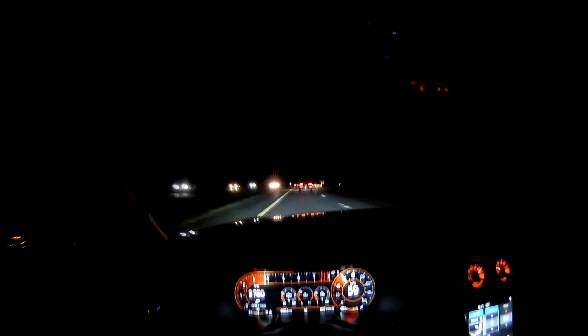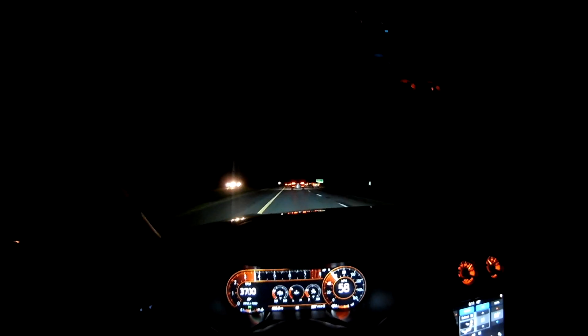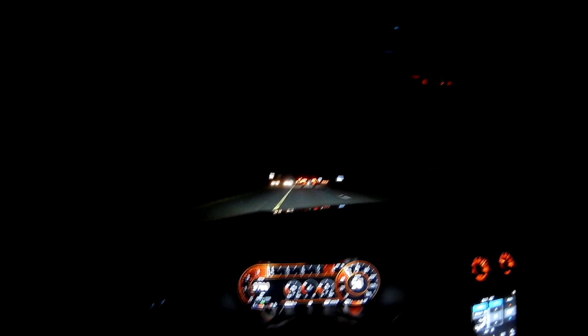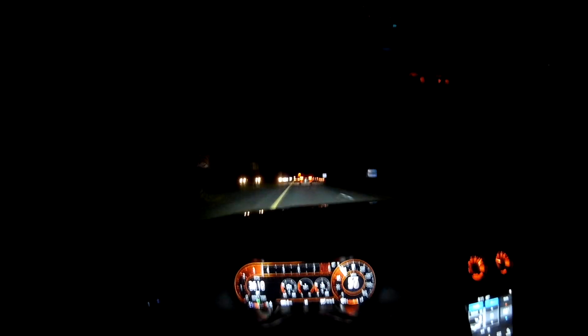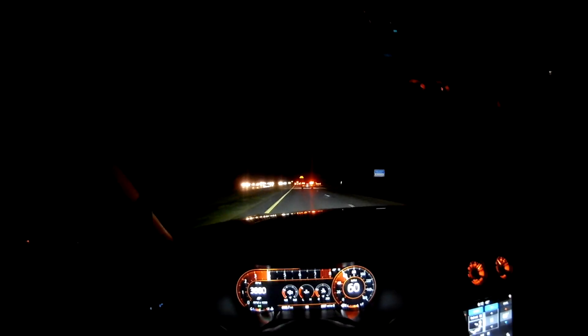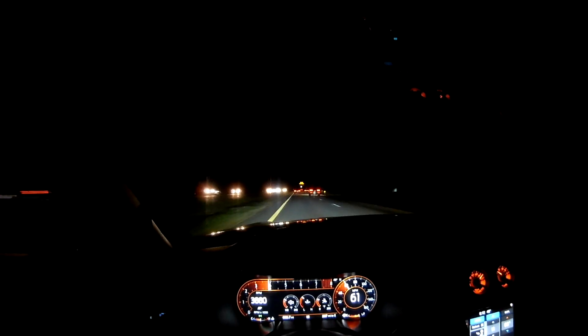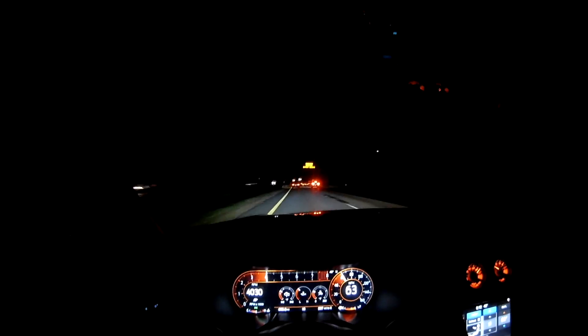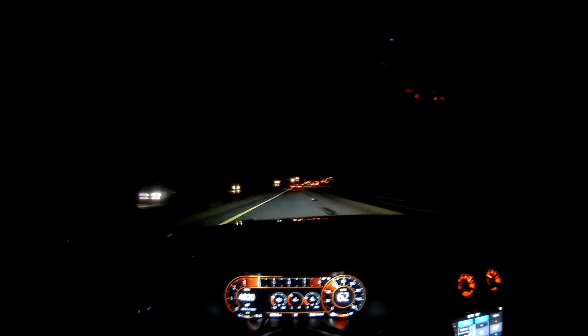Performance-wise, I feel a little more tire chirping in the Mustang — that's probably due to it being colder and also the fact that there's a lot more power. The Mustang's more powerful, so I definitely feel that g-force when you launch. Maybe the M3 was a little bit faster off the line — I don't know, I'd have to try it on a hotter day to be sure.